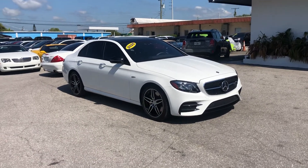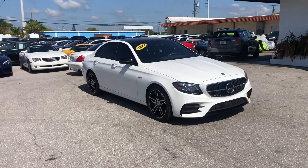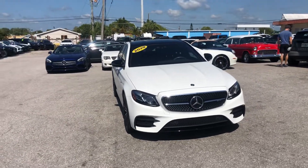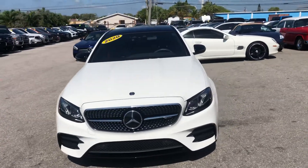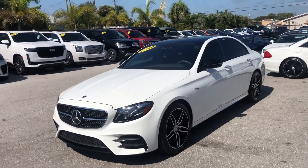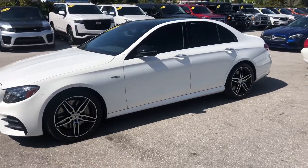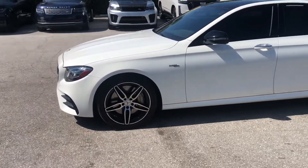Hello everyone, we're here at Classic Cars at Palm Beach, gonna take a look at a 2020 Mercedes-Benz E-Class AMG E53. We do these videos not to hype the vehicle, but to show any blemishes or flaws. We do a lot of out-of-state, out-of-the-area business, so it helps minimize surprises. We'll start at the driver's side front quarter panel and make our way around the entire vehicle. Look out for dents, dings, scratches, or chips — we'll point things out as well. Let's get started.